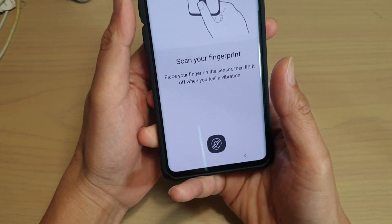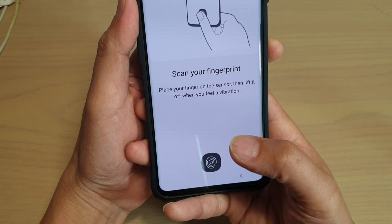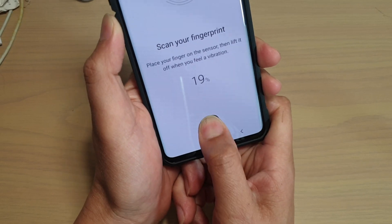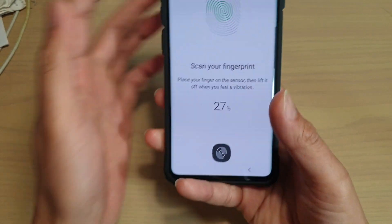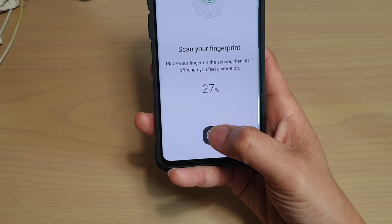When scanning your fingerprint, make sure that you are holding the phone the way that you're going to unlock it. Don't try to scan your fingerprint in an unnatural way all the time, because that's not how you unlock your phone and it may not work as well. The best way is to hold the phone the way you normally unlock it, and then scan your fingerprint that way.